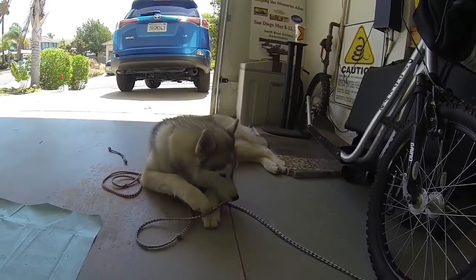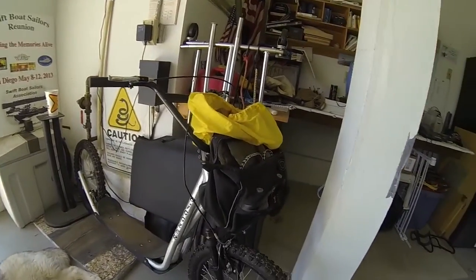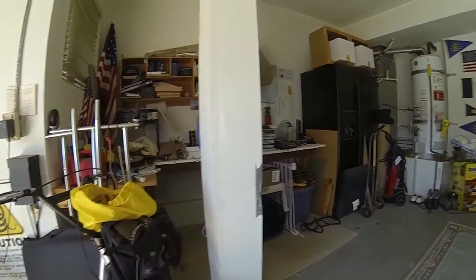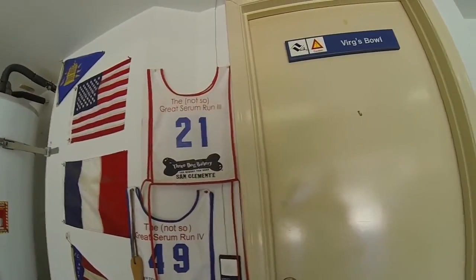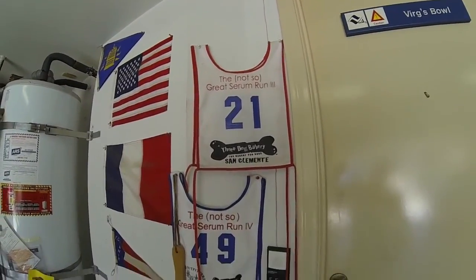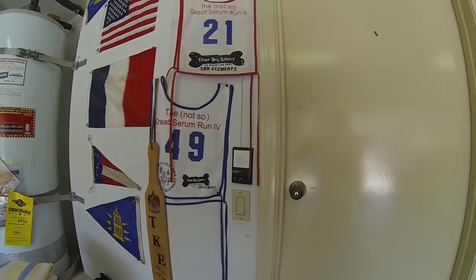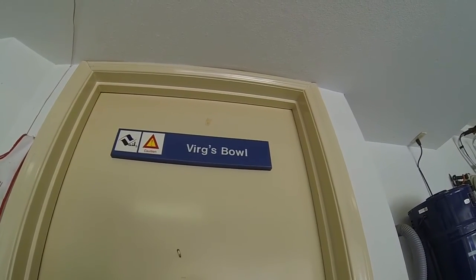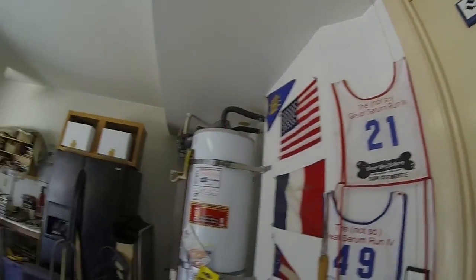I hope you're enjoying that. This is the scooter I've been using for teaching him to pull. We've got a long way to go. And finally, with my two previous Siberians, these are the two races I was in — the not-so-great Serum Run, up in Orange County, Costa Mesa. Anyway, it was fun. Well, there's Burge's Bowl — I used to have that over the bathroom. Anyway, there you have it.